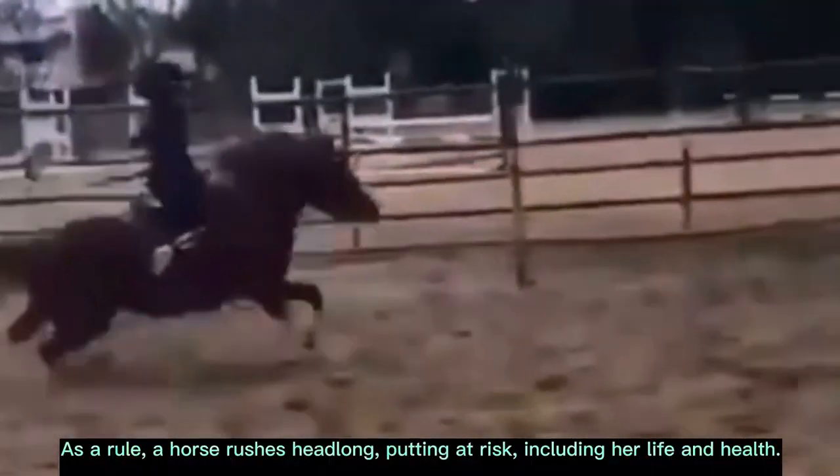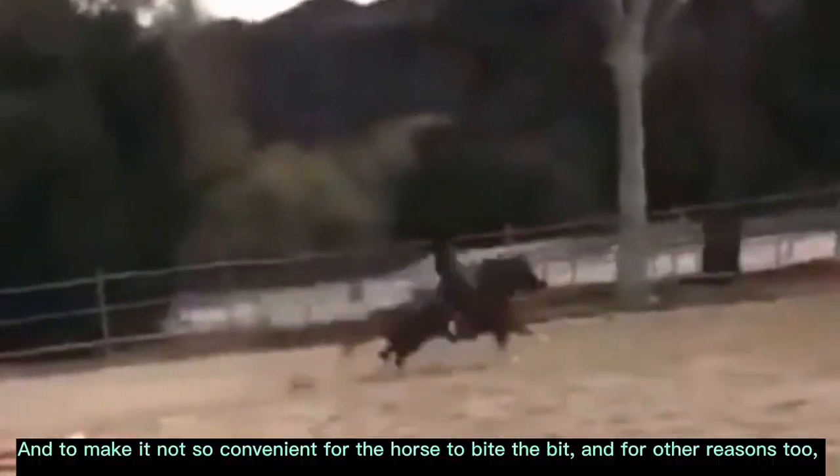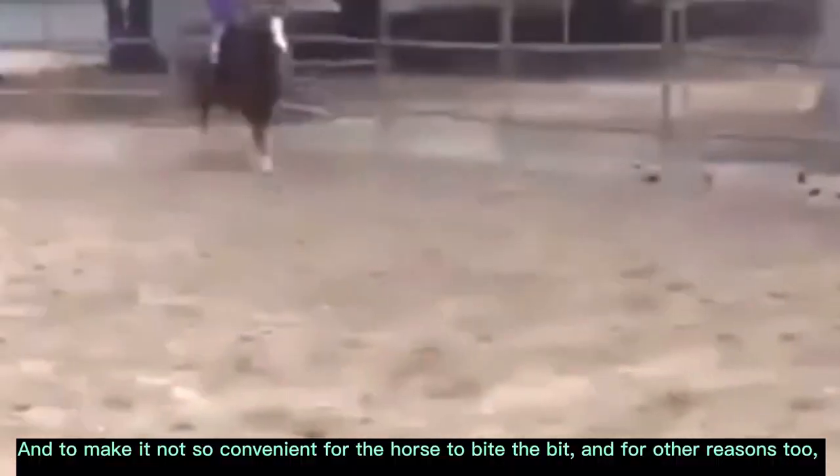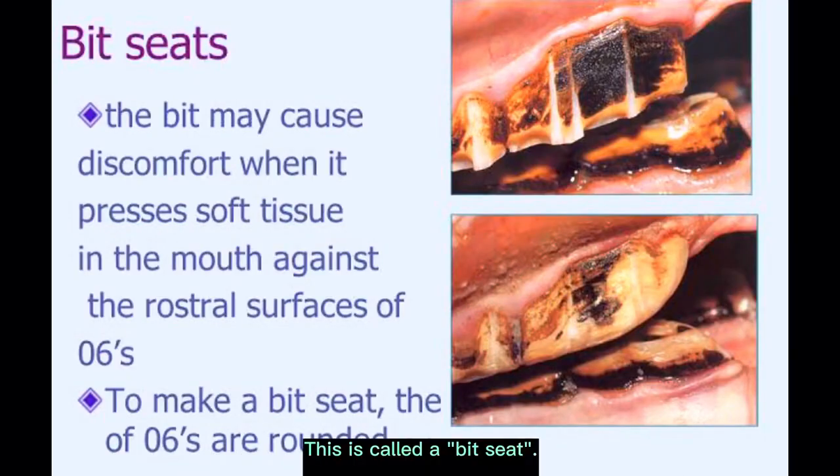As a rule, a horse rushes headlong, putting at risk including her life and health. And to make it not so convenient for the horse to bite the bit, and for other reasons too, horses often have part of their teeth cut off. This is called a bit seat.